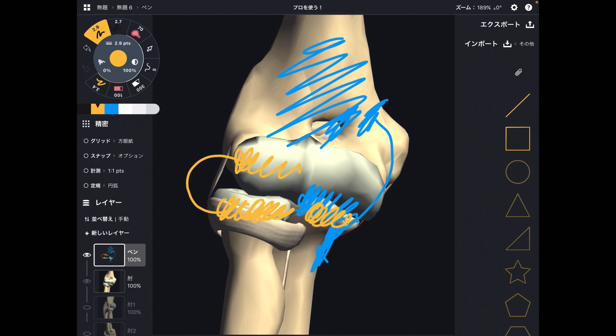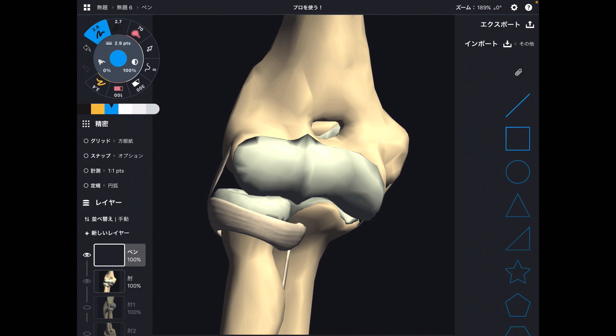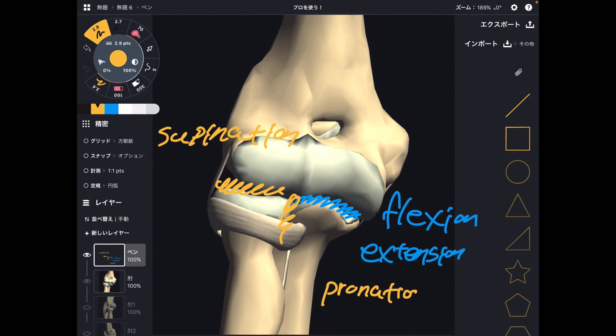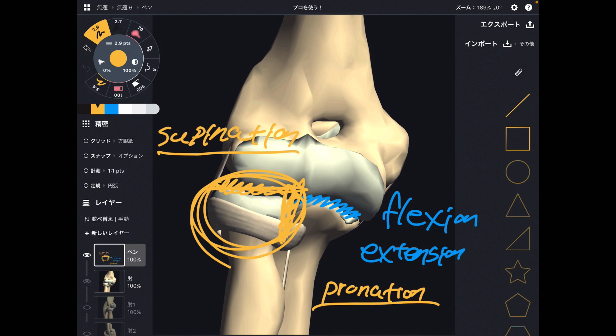This is the ulna, and this is the radius — forming the radial-ulnar joint. So we have three joints in the elbow. The humeral-ulnar joint performs flexion and extension. The radio-humeral and radio-ulnar joints perform supination and pronation. Remember, this flipping movement looks like it happens at the wrist, but pronation and supination do not happen at the wrist joint — they occur right here, so this place is very, very important.